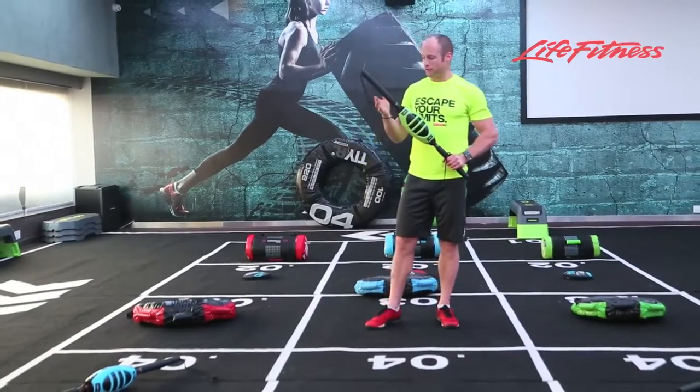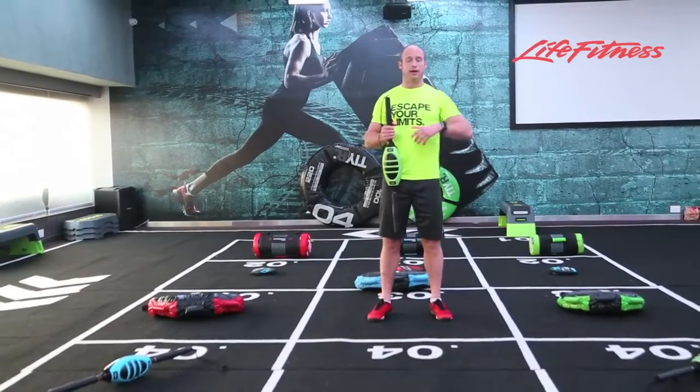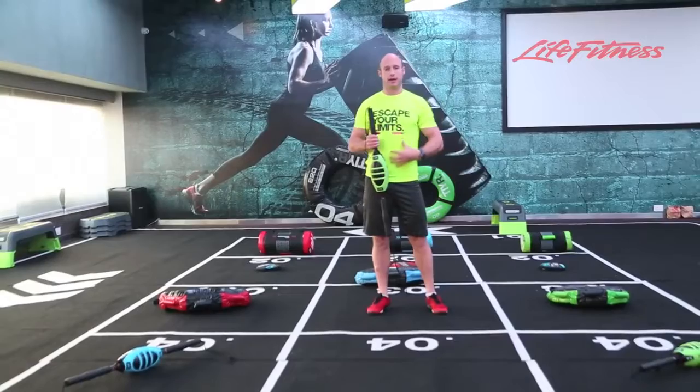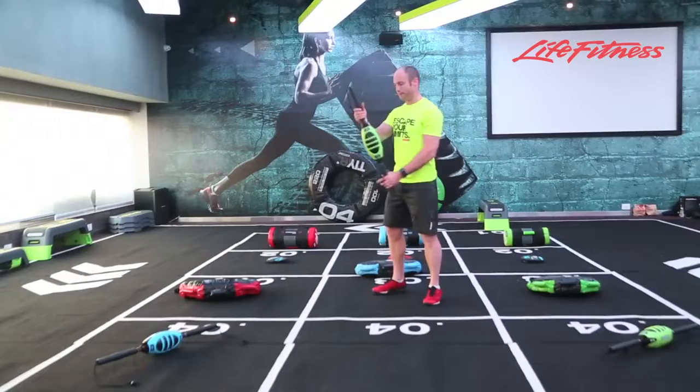Because of that, you've got various functional training movements which integrate the whole body, get your heart rate up, but also get your core working at the same time. So these are some of the exercises that you might experience in the Move-It Program.